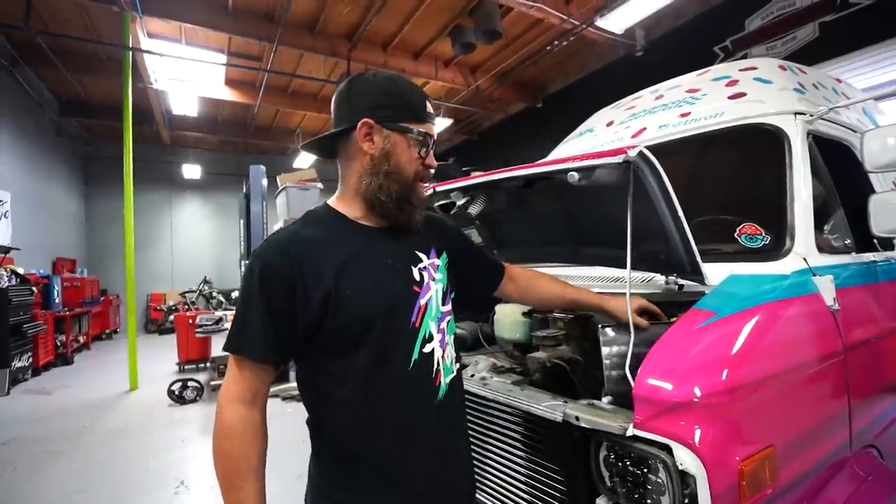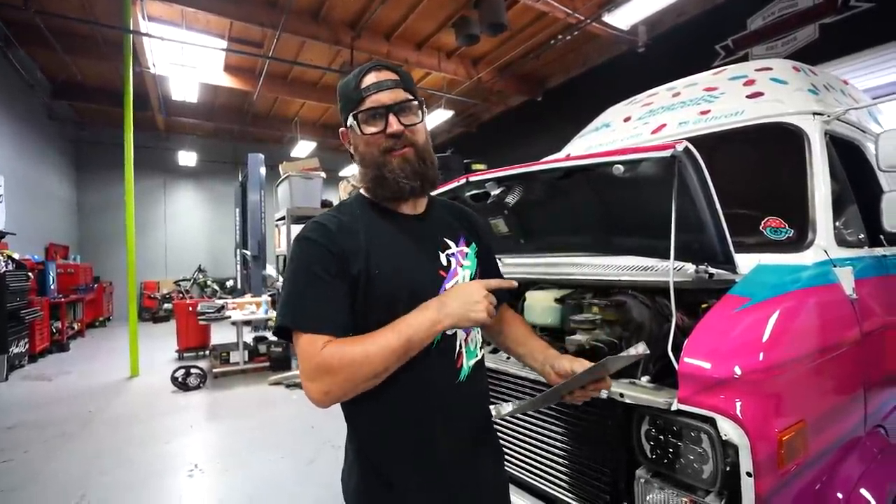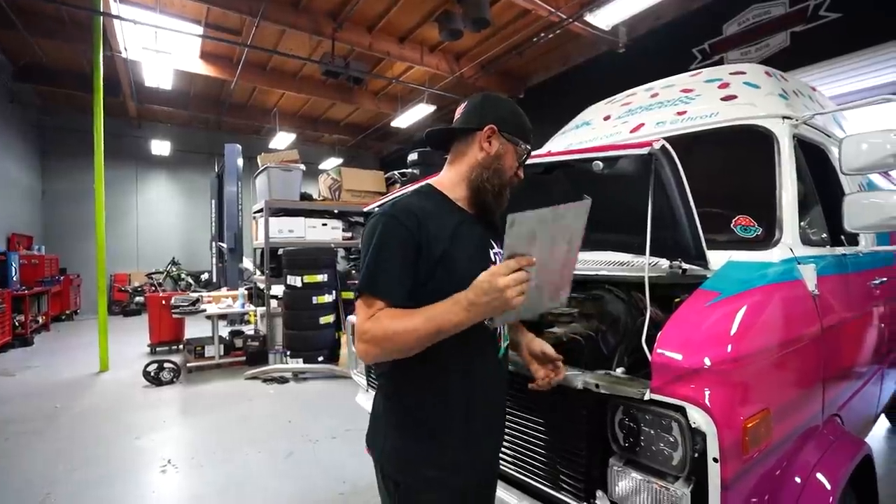If any of you guys have ever welded before, I'm not going to be able to weld this to the rust in there, so I've got some cleaning up to do before I can actually mount this.